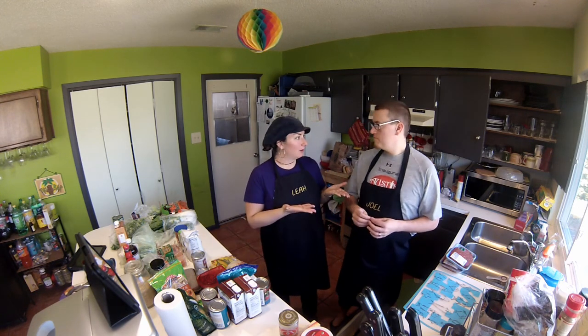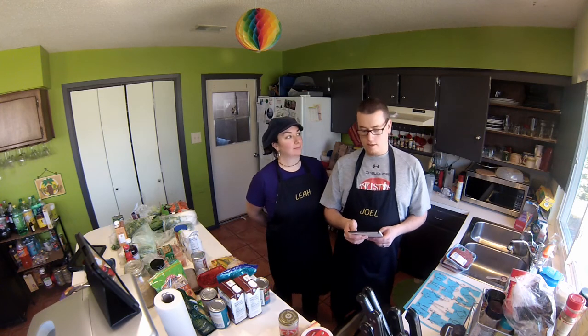We're going to be batch cooking three or four meals every weekend. The menu this week is shepherd's pie, chicken enchilada casserole, Mongolian chicken with stir fry, and pasta fazool soup. So we've got four dishes.